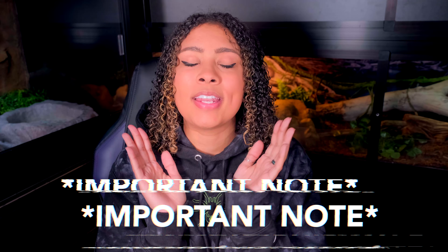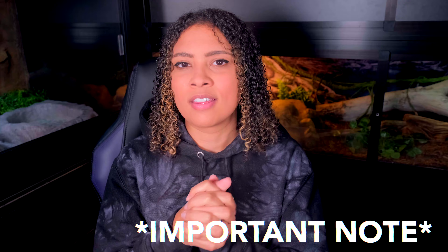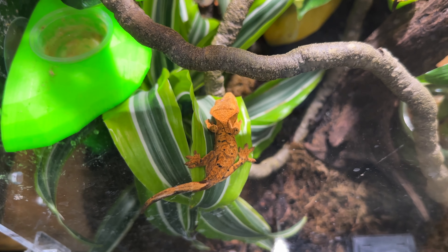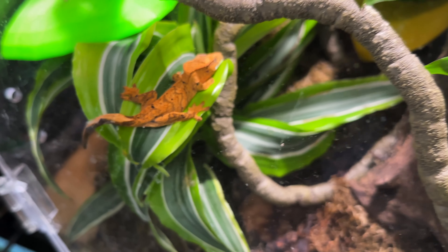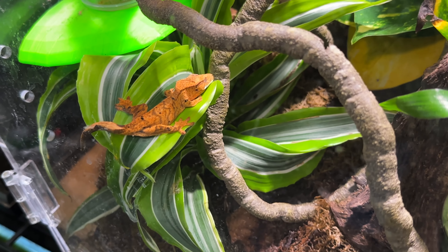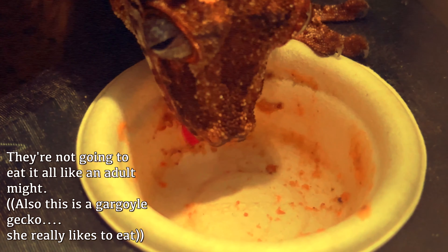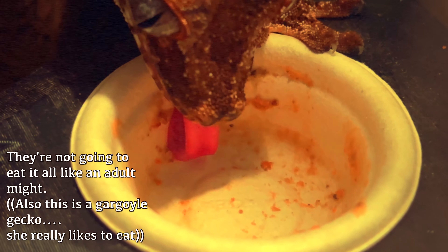Just to preface this, these are going to be tips to make sure your crested gecko's eating, because most likely they are eating. Most likely your crested gecko is very much eating. It is very important to understand, first, that baby crested geckos eat a tiny, tiny amount. When you are feeding them in a normal size gecko cup, you're not going to see that they eat — even if you're halfway filling that cup up — because they eat such a small amount, but it's because they're so tiny and their tummies are so tiny.